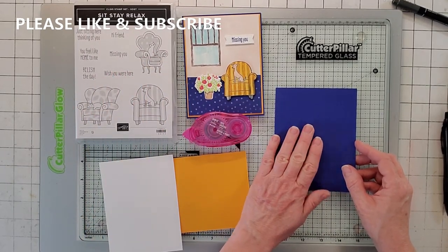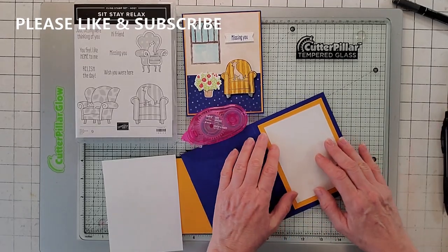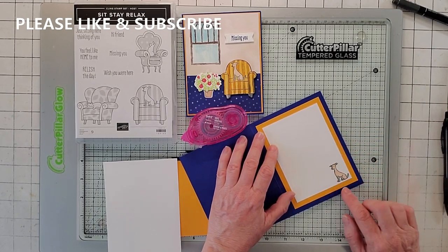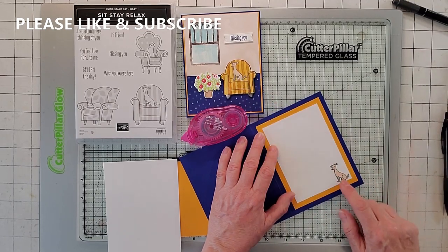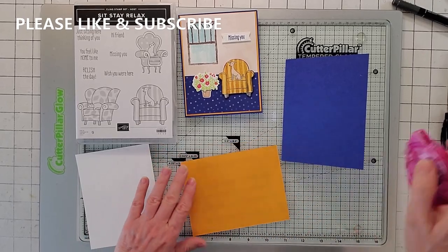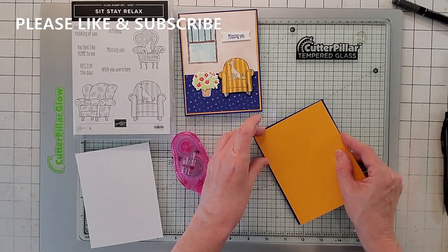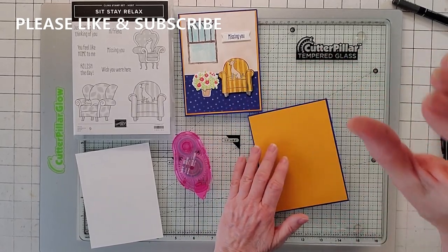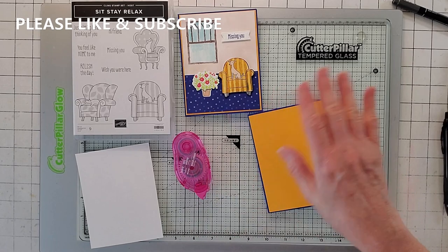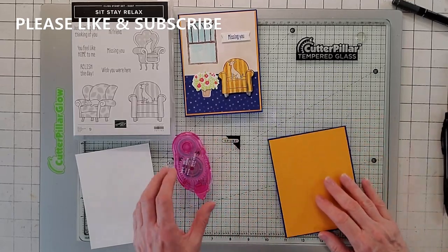We're going to start with this one here. This is the new Starry Sky paper from the new 22 to 24 colors — five and a half by four and a quarter. Inside I layered Mango Melody at three and three-quarters by five, and then Basic White three and a quarter by four and a half. Then I fussy cut the dog. All my dimensions and all the products I've used in all the cards are going to be in the description of my video, so you don't have to frantically write anything down.